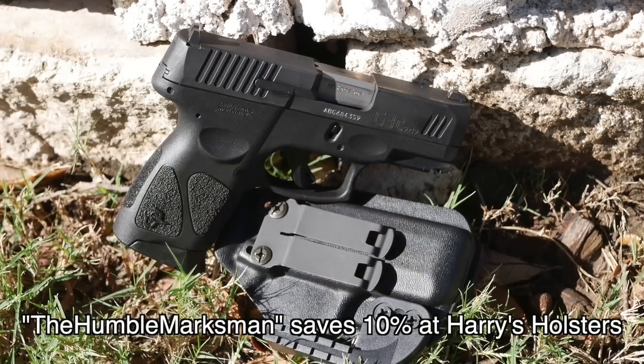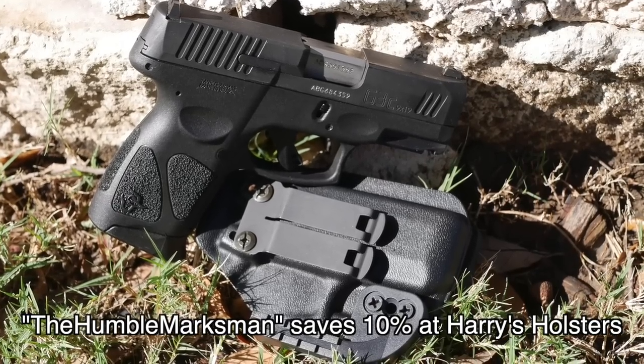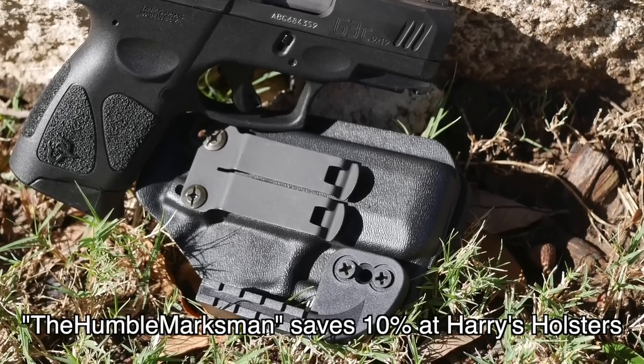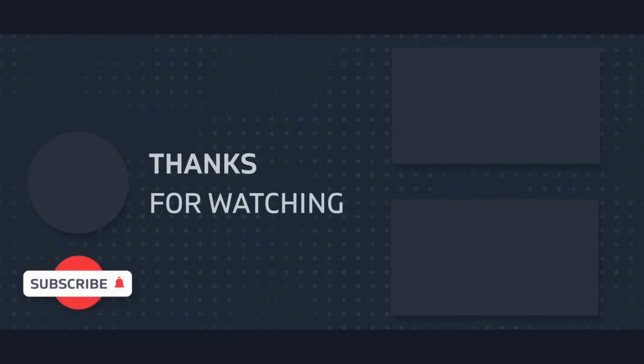If you need a holster for your G3C, Harry's Holsters has a discount code — use my channel name, The Humble Marksman, no spaces — to save 10% on an awesome holster. He's currently working on setting up a GX4 holster as well. If you've made it this far, I'll point you to my G3C Toro review and my Taurus GX4 first shots video. I appreciate you guys and I'll catch you on the next one. Thanks guys.